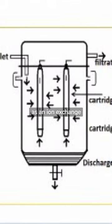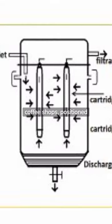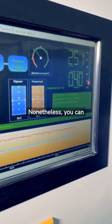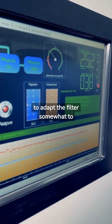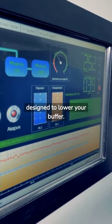More accurately described as an ion exchange cartridge, a cartridge filter is very commonly found in coffee shops positioned under the counter. Nonetheless, you can predict what impact the cartridge will have on different types of water, and often you have the ability to adapt the filter somewhat to suit. These systems will always be designed to lower your buffer.